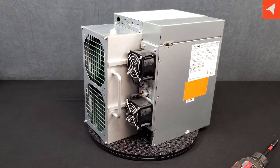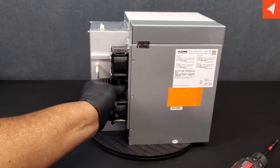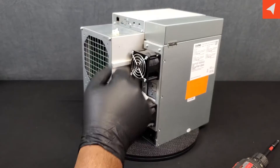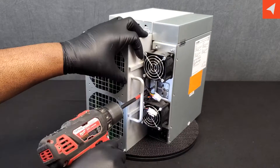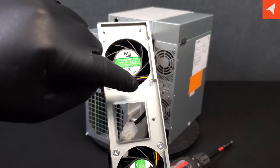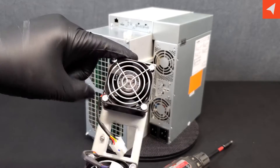Let's get into the PSU fans. Once again, they unclip here like so — 6-pin. If you want to remove the fans, you're going to have to take off this plate. And then to remove the fans themselves — one, two, three, four screws — and that takes it off of this plate here.